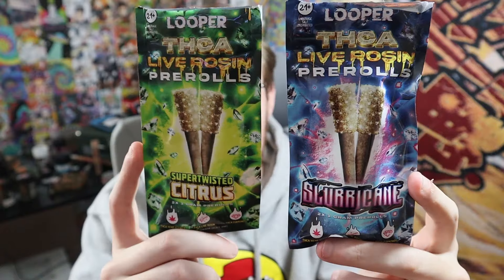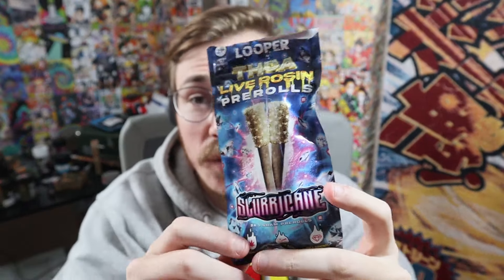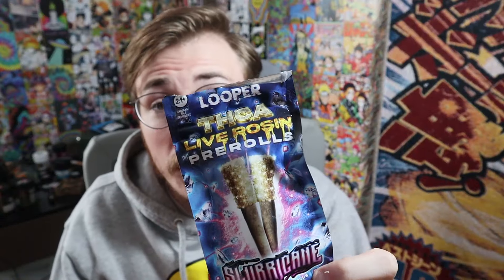Right here we have a Sluricane and a Citrus. I actually did try both of these already — I already smoked the Citrus one, but of course I saved one for the video. If you guys see the name Looper, I actually worked with them not too long ago, probably like six or so months ago, and they sent over some cards and things like that. Now we're back working together and they have some cool THCA, because that's kind of just what I've shifted my content to. THCA flower is literally just my favorite thing because I'm definitely more of a smoker anyway — flower. I'm not really big into dabs and pens and stuff because I just don't really trust a lot of hemp pens, and I don't live in a legal area.